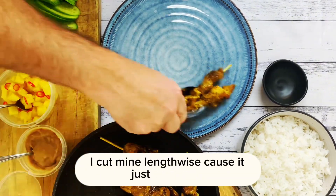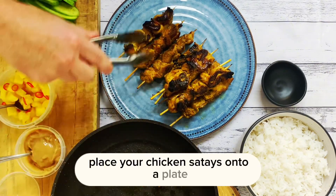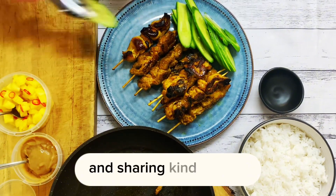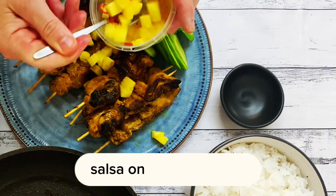I cut mine lengthways because it just looks cool and they're nice to eat like that. Place your chicken satays onto a plate — this for me is a put it in the middle of the table and share-y kind of meal. That's how I plated it.